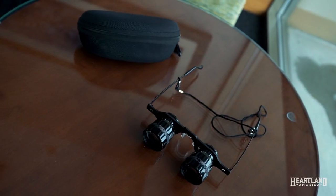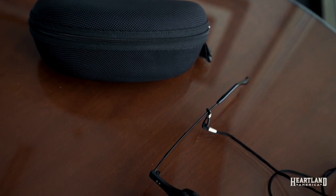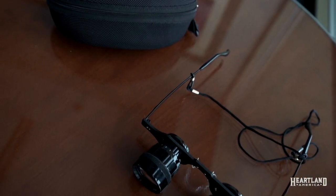It features 34 millimeter lens diameters and a multi-coated green film that protects from sunlight, making it a bit more comfortable on your eyes. Included are one hands-free binocular, one lens cloth, one lanyard, and one carrying case.